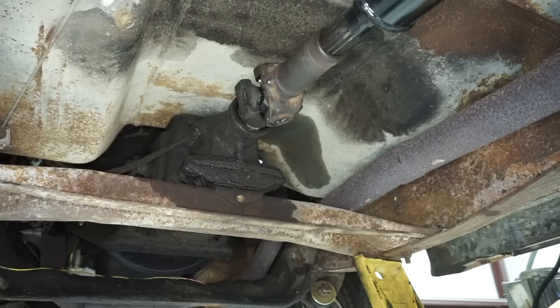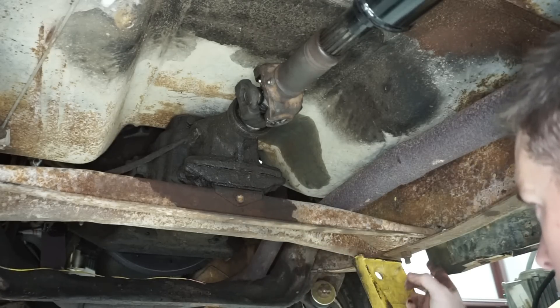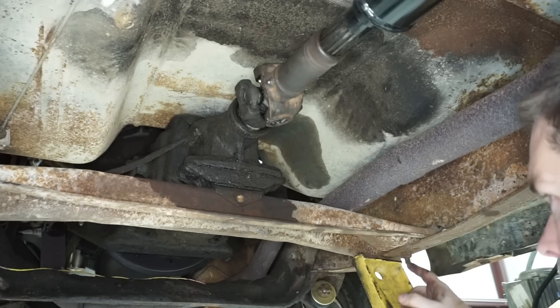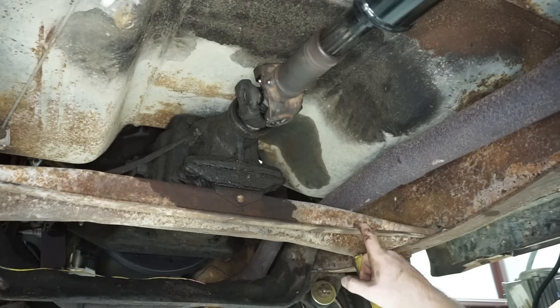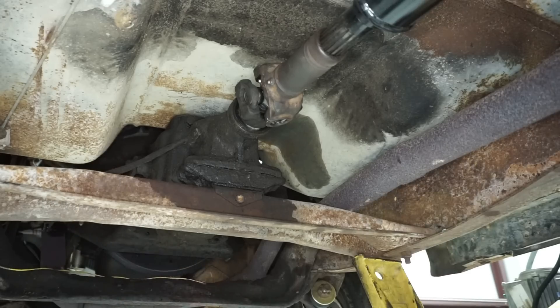With the rear crossmember, I'm going to pull the bolt out of the rear transmission crossmember mount, then pull these two nuts and two bolts out of the rear crossmember. That way, when I set the thing on the ground, we can put a jack underneath the back of the transmission and actually remove this whole bracket.